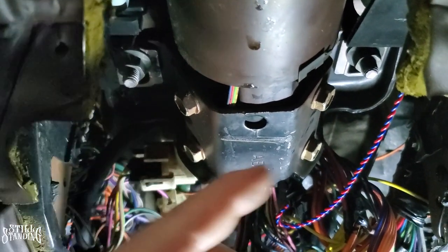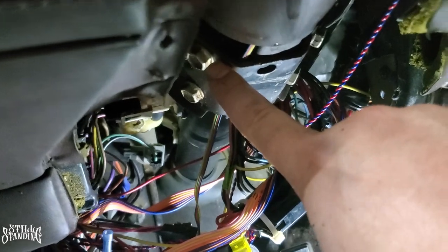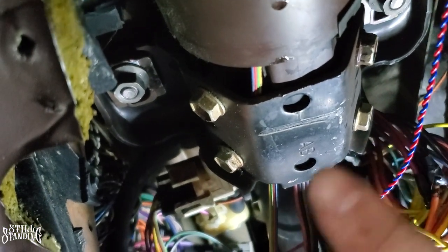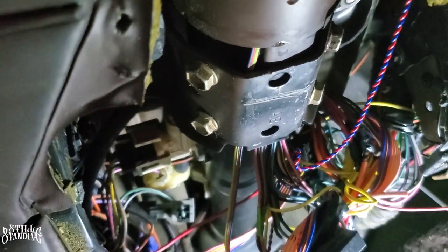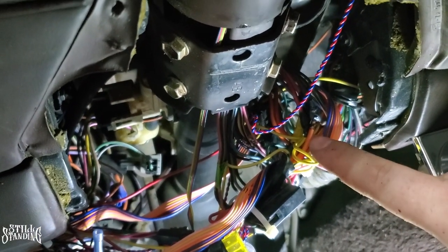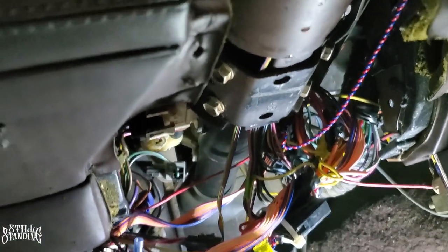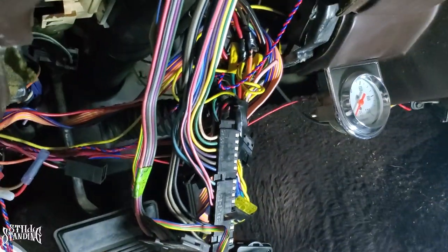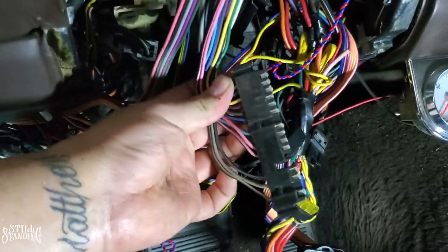I'm going to loosen these up first to make it easier. The bracket protects these wires and it'll be easier to fish them through with it off. These lower bolts are 13 millimeter and the bigger ones on top are 15 millimeter. They were all pretty loose, so I just need to remove and drop the column down a little bit. I already unplugged the main plug — there are a lot of wires but it's not as complicated as it looks.